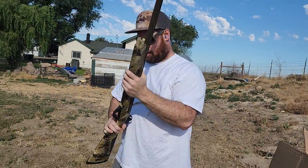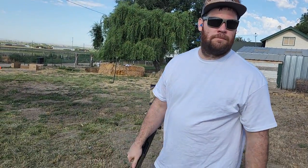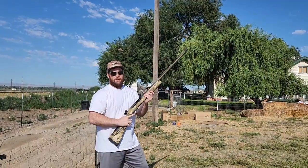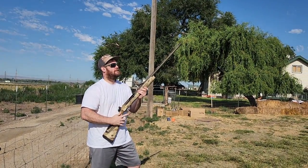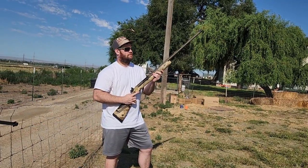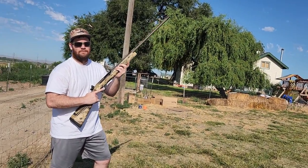I'll shoot a couple clays with that red dot sight, and then we're going to talk about it a little bit — the differences between my dot and his dot. I'm going to throw a clay. Eric just crushed his first one. We're just hand-throwing them. I don't even have a hand-thrower and I didn't want to bust out my big whirlybird, so I'm just going to hand-throw it.